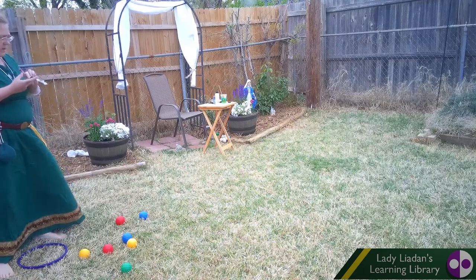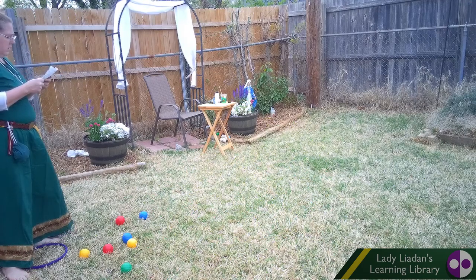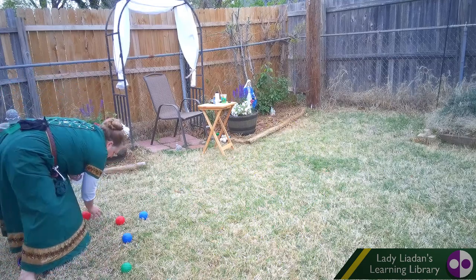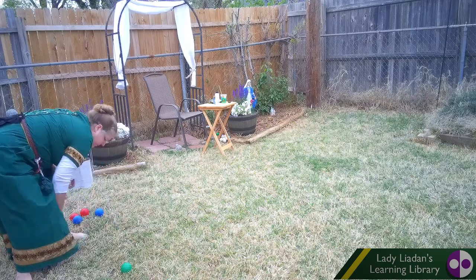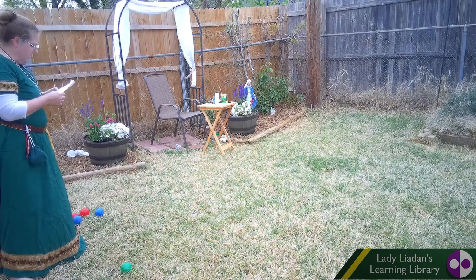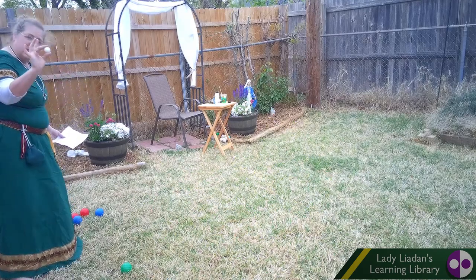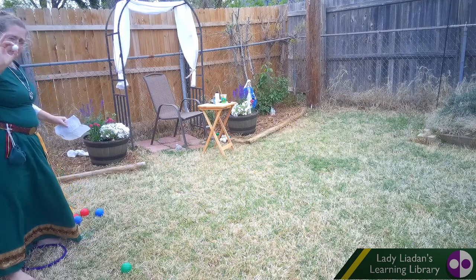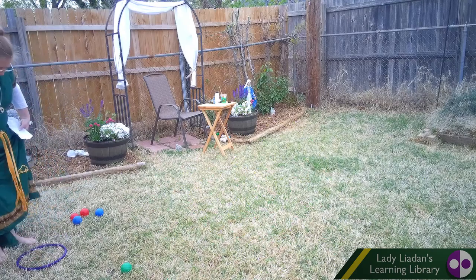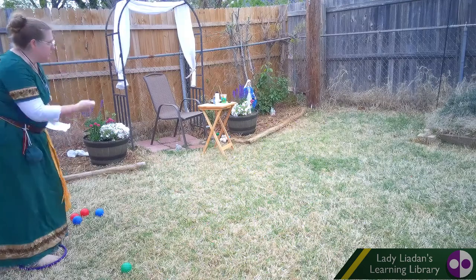Greens and yellows over here, reds and blues over here — we're divided evenly. The first player, that's me, throws the jack. That's this little white ball that we made earlier. So we're going to throw that. And here's our starting circle — a purple circle on the ground. Both feet have to be on the ground when we throw this.